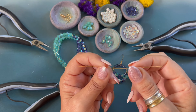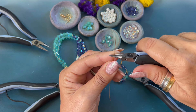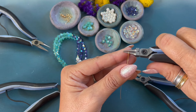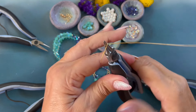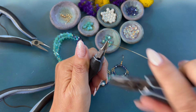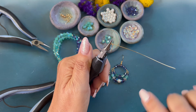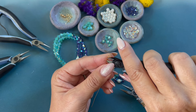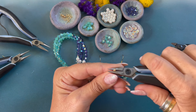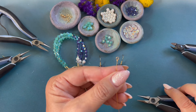Cut a four and a half inch length of 24 gauge wire. We are now going to create a wrapped loop. Using our round nose pliers, bend the wire back, move the pliers up, bend the wire towards you, move the pliers to the side, bend the wire back. Switch hands and we are going to wrap one, two, three. Remove the wire using our wire cutters and trim off that little end. Flatten out our loop and tap the little wire down so there are no sharp edges.